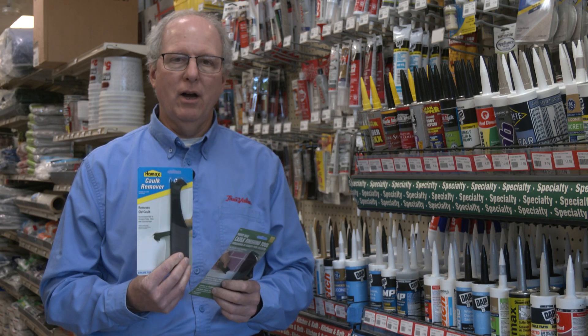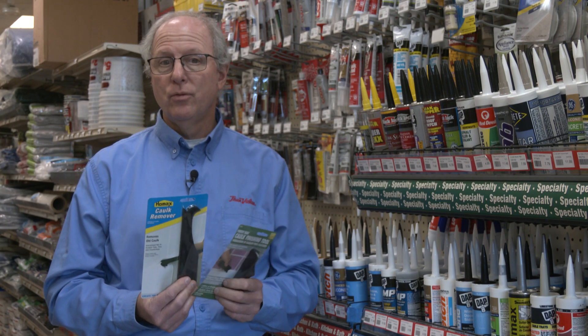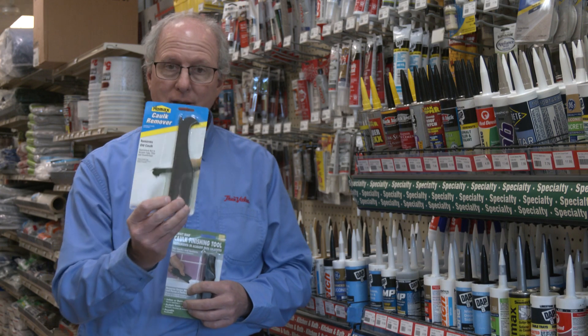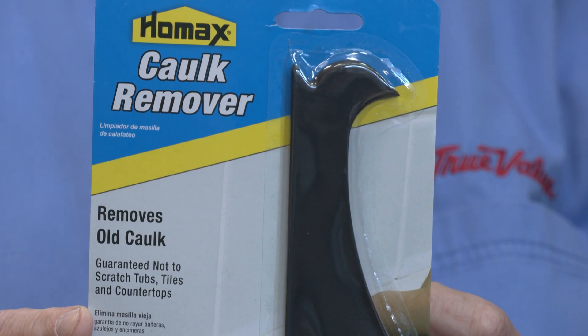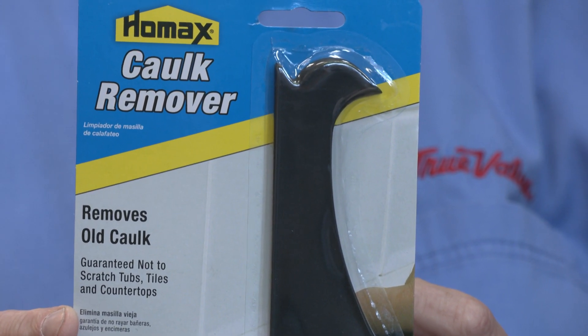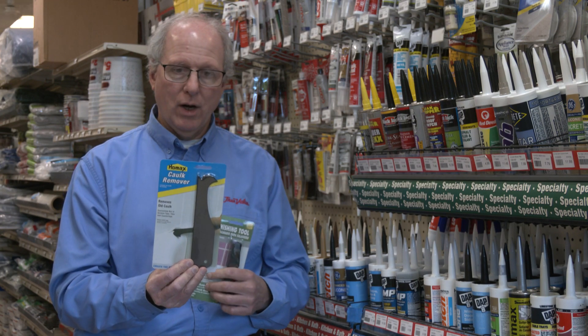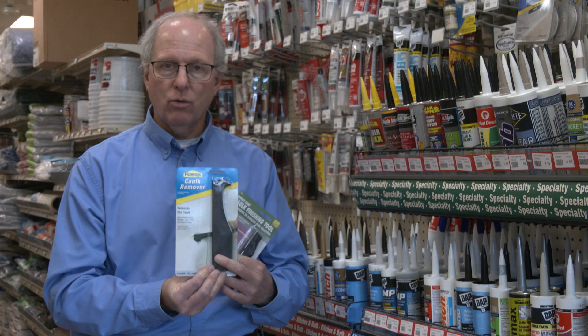A major part of re-caulking around a bathtub, shower, or toilet is first off removing the old caulking. They make it easy with a caulking remover tool. Instead of trying to use a razor blade, which is going to cut, scratch, and nick the tile or the plastic tub surrounds, use something plastic that's going to be able to grip the old caulking.